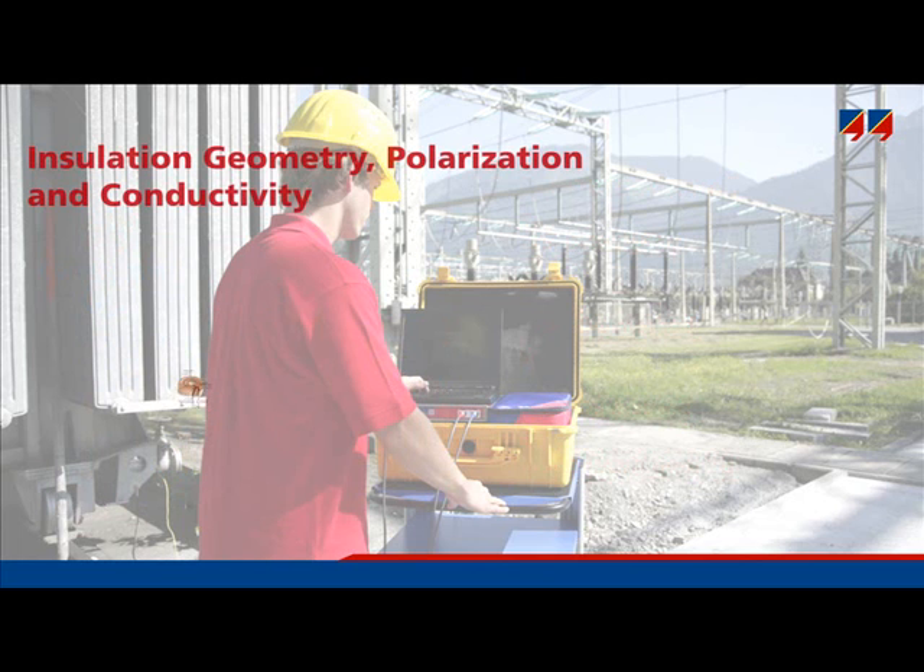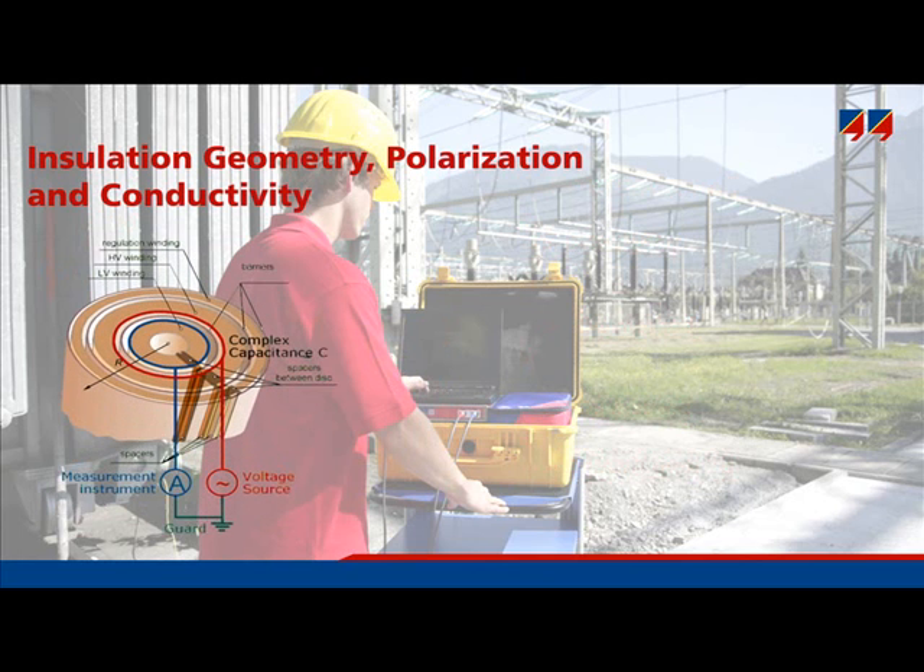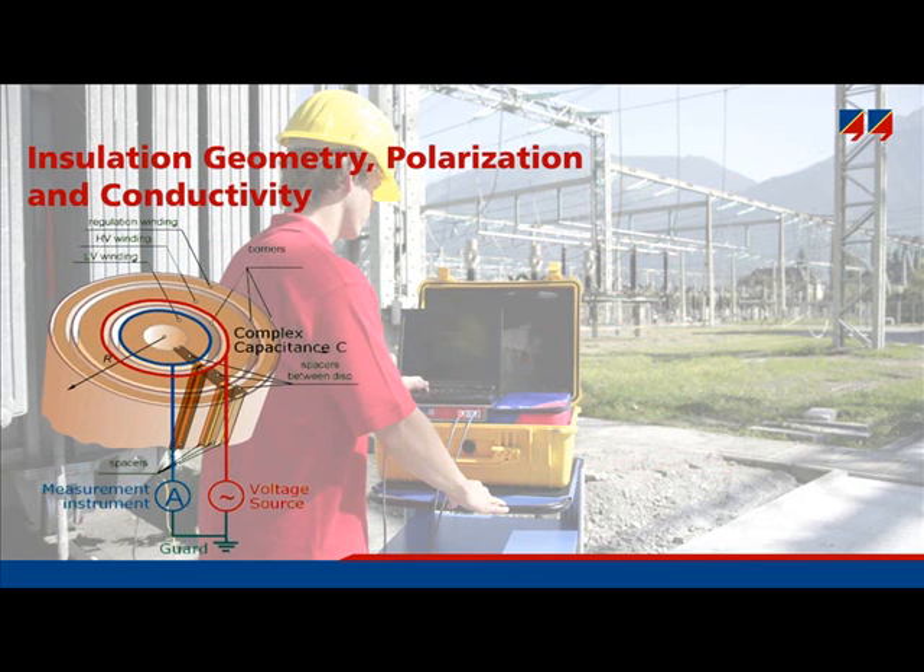Let us have a closer look at exactly what is measured. The measurement voltage is applied to the high voltage winding. The main insulation of a power transformer, situated between the HV and LV windings, has the shape of a cylinder. In order to measure its dielectric properties, the current flowing from the high voltage winding to the low voltage winding is measured. Two physical properties influence the measurement: the conductivity of cellulose and oil, and interfacial polarization.